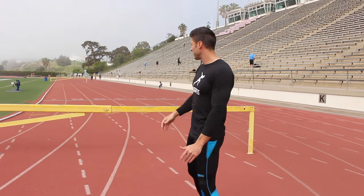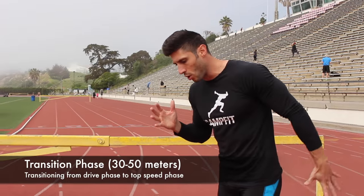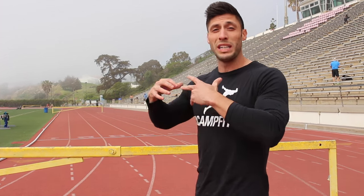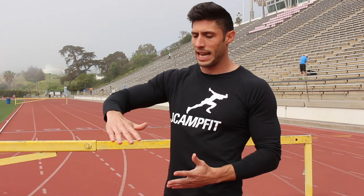From there, after the first 20 to 30 meters, we move into what is called the transition phase. This is when you slowly start to come up — around that 30 to 50 meter mark — you're starting to relax, get upright, get the knees up, go to big arms, relax the shoulders, and then we move into our top speed phase. That transition phase happens very quickly; it's basically the transition between driving down low and then being straight up. The drive phase lasts anywhere between 20 to 30 meters depending on how good you are, and that 30 to 50 meter mark is where you're transitioning into your top speed.